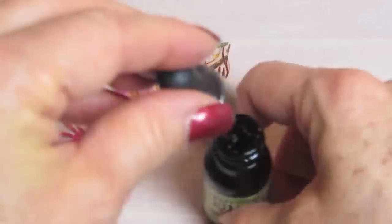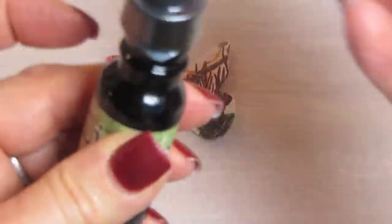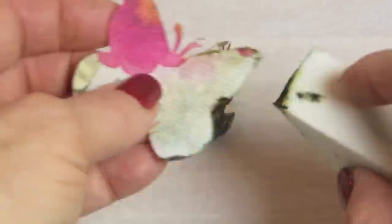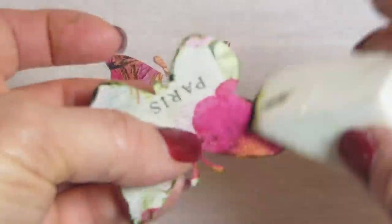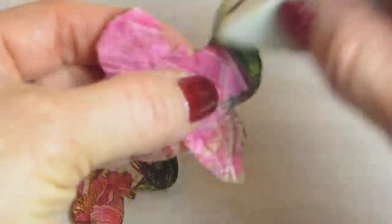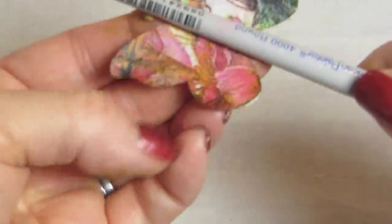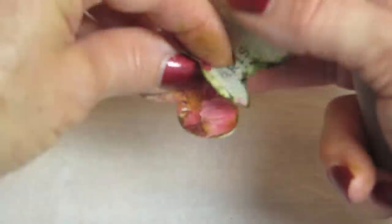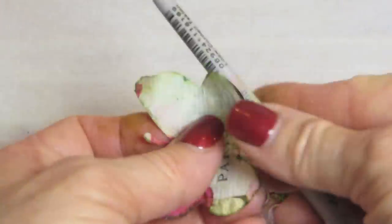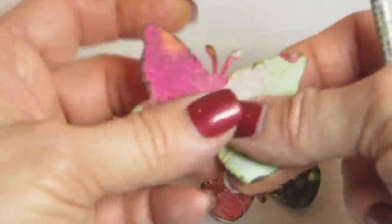Once these dried, I took some Ranger Distress Ink on a makeup sponge and just went around the edges of all four butterflies to draw those edges out. I made the edges intense and smudged a little bit around them. I then took the end of my paintbrush — you can also use a bamboo skewer — and I'm just rolling these wings a little bit to make them more dimensional.